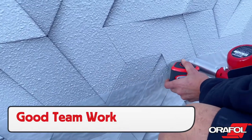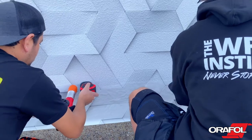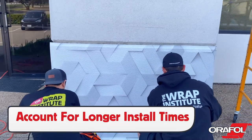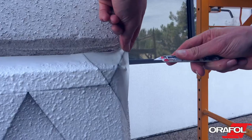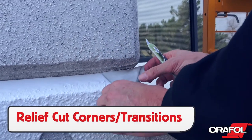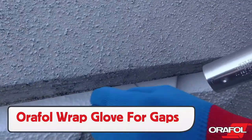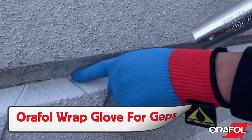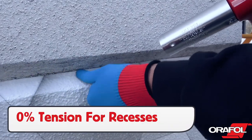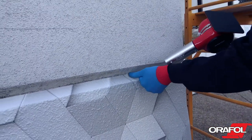If using two installers, be sure to work in tandem for best workflow. Since the heat roll process is done at a set pace, be sure to account for longer install times and charge accordingly. For corner transitions, be sure to make a relief cut and fold the film. For hard-to-reach gaps, use the Orafol Wrap Glove to form the Orajet 3954 firmly in place. On any type of recess and corner, it is key to have 0% tension due to the low surface energy of the textured surface.